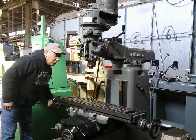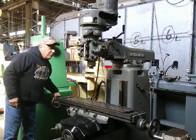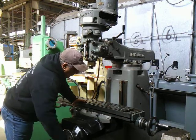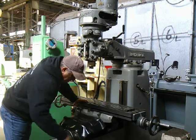Everything moves smoothly on this. Doesn't feel like any tight spots, letting me know that there's not been a lot of wear. And this is the cross — same, really no tight spots. Moves easily from front to back.